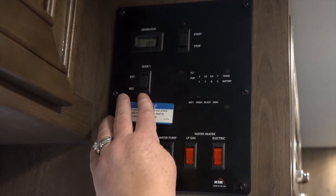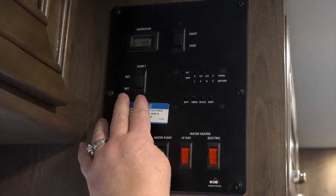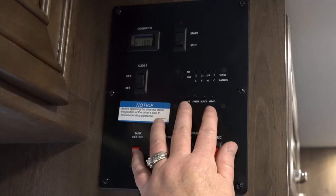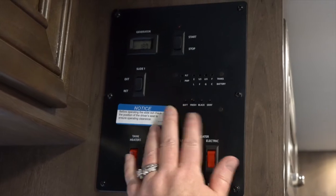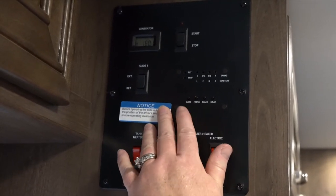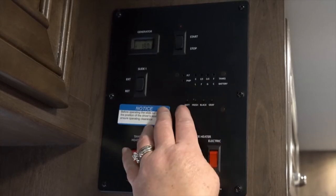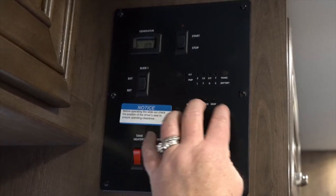Down here you have a slide out button. You may have more than one, but they will be located on your monitor panel. Here you're going to have gauges that tell you the level of your battery, your gray, your black, and your fresh water tanks. Once you hit these buttons, the lights will indicate the level in those different items.